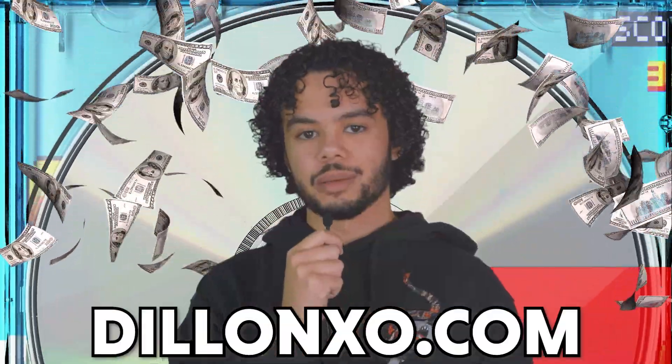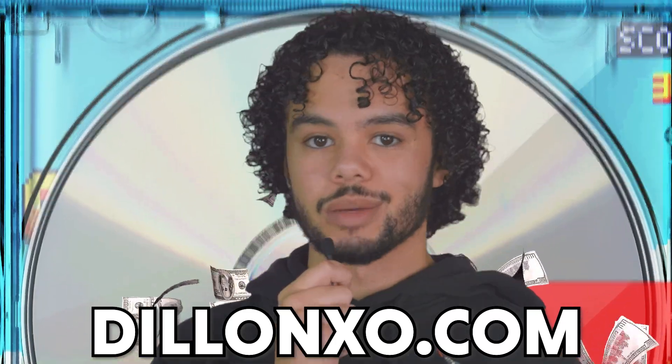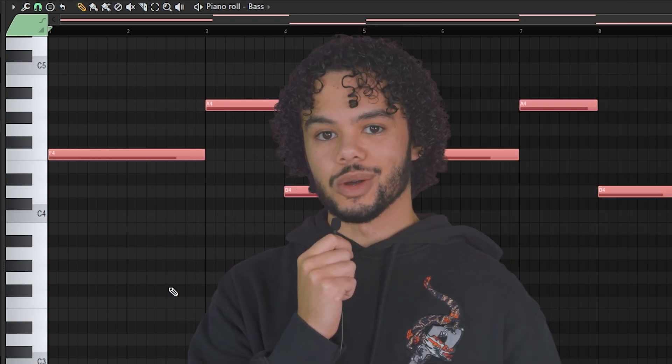That sample I just showed you, plus four additional samples, are now on sale on my website. Each sample includes three to four instruments, and you'll also get the stems of those samples, so if you don't like part of the sample you can remove it. What really separates this sample pack from others is that I included the root note MIDI for every sample, so you can quickly and easily add bass lines, 808s, and other instruments.